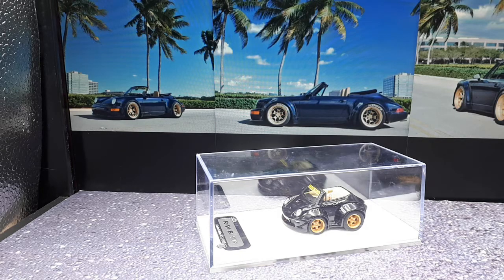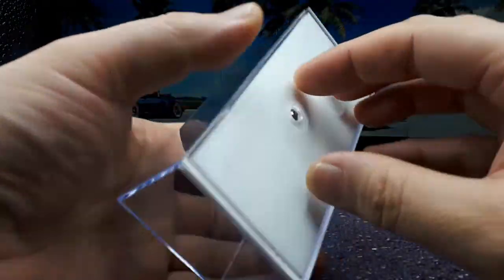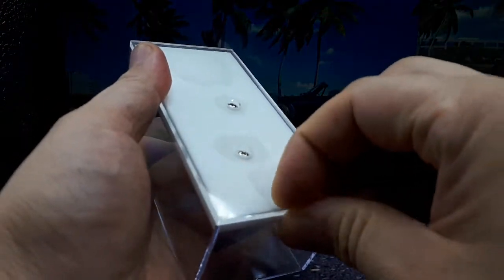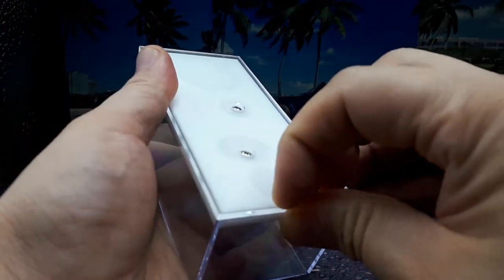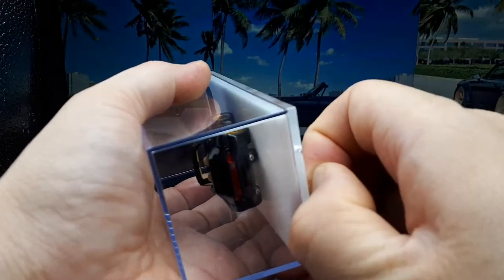Let's take a look. This case — I think it's taped together. Yeah, there's some tape here. It's screwed down by two screws, and it looks like the base is made of acrylic, like two pieces glued together.